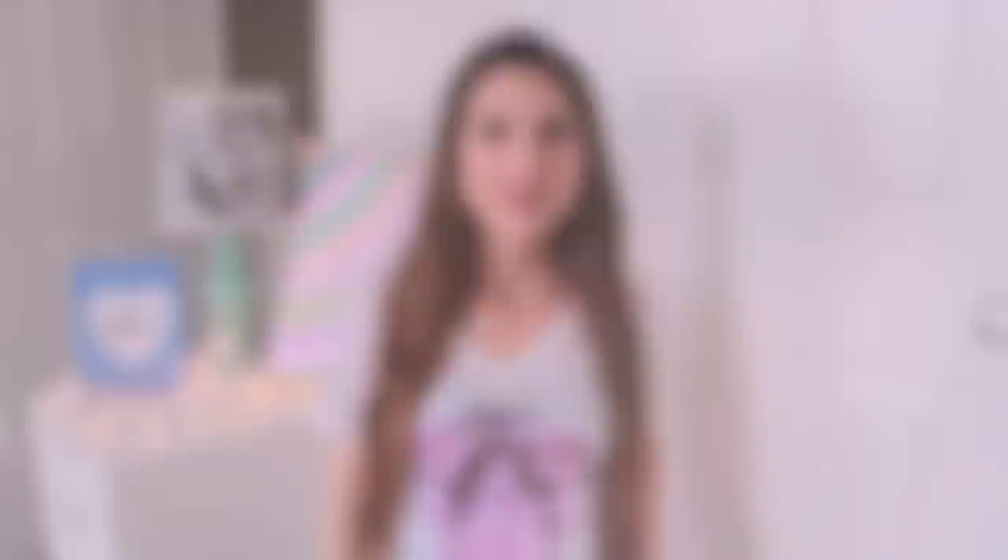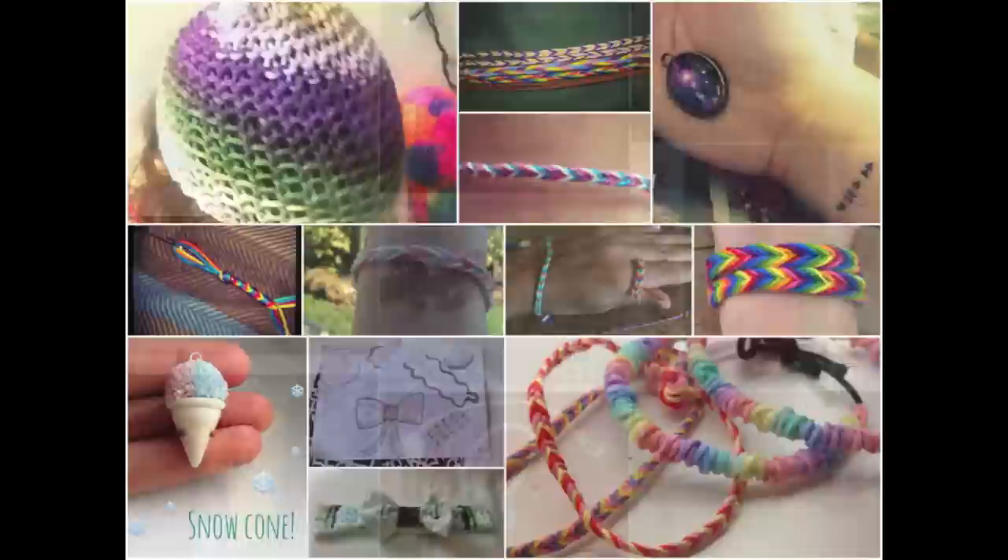Alright, so what are you guys going to doodle on? Let me know in the comments section below. Thank you for watching. If you enjoyed this video, let me know by giving it a thumbs up and clicking subscribe, pretty please. Last week in my Crafty Friday DIY, I showed you guys how to make fishtail friendship bracelets. Yours turned out super cute — here are the photos that were sent in by my viewers of bracelets and various other crafts inspired by my videos.